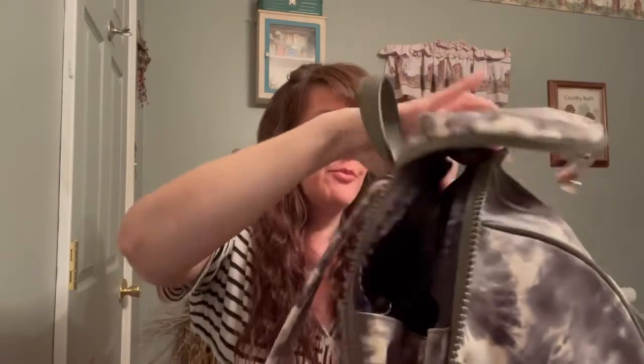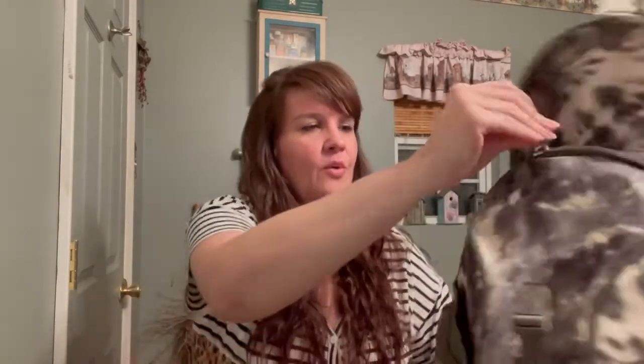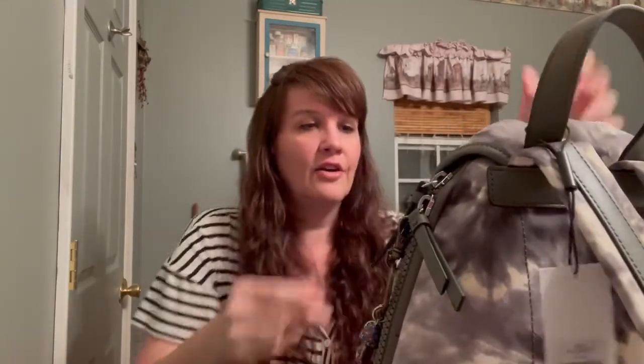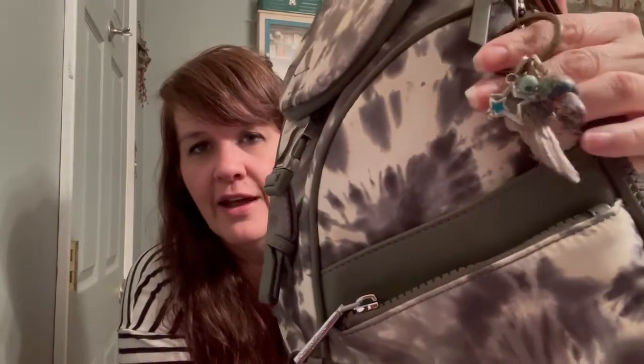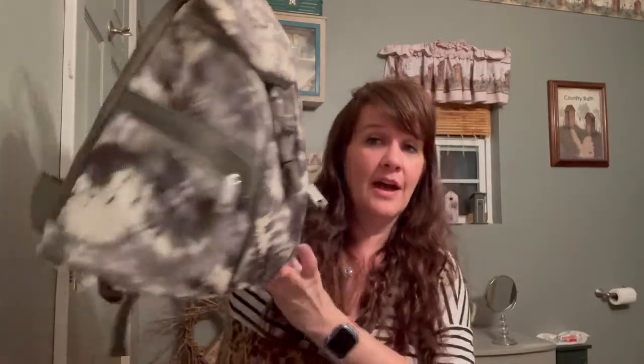Then you just zip it right back up. I put a little keychain charm on here — I like all these little charms, I think they're really cute. So this is the Shea Calvin Klein backpack, right now 40% off at Macy's. If you'd like it you should definitely check it out — it's really cute and I really love the shape and style of it.